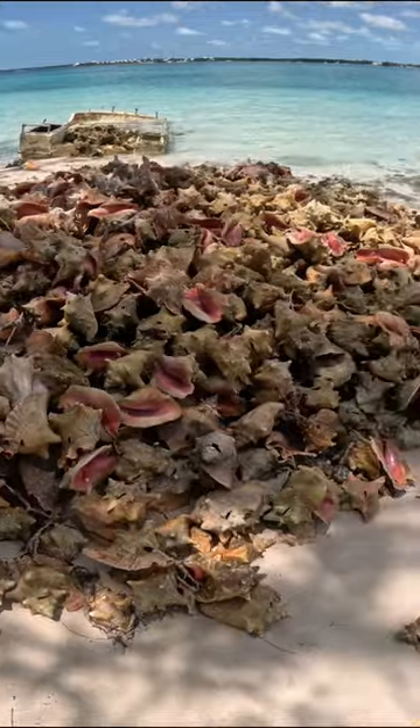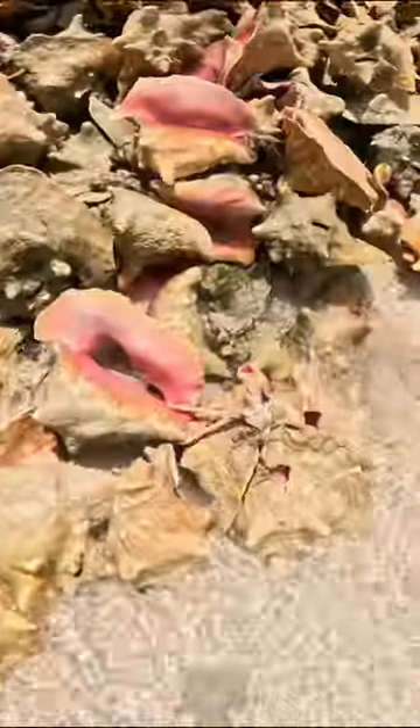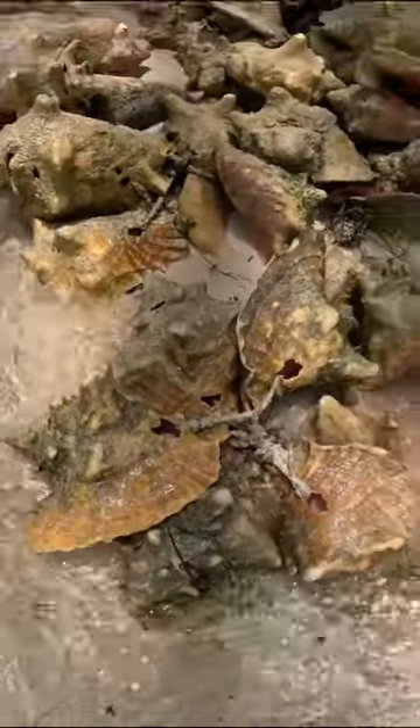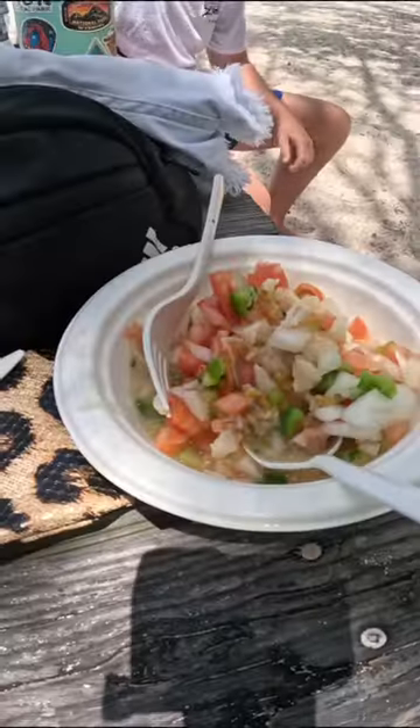Once the muscle falls out, you'll see a big white chunk and attached is a brownish or orangish color — that's the skin of the conch. You'll take a knife and cut all of that skin and tough muscle off, and you'll be left with a white piece of muscle about the size of your fist. Then you can just cut it up and use it in conch salad.